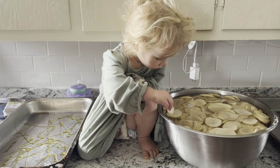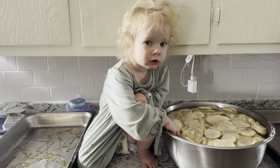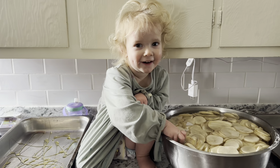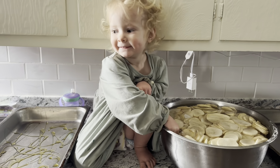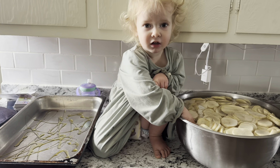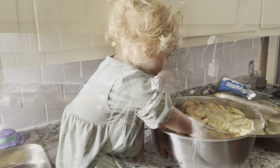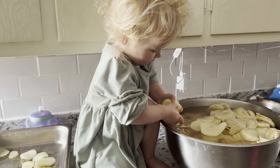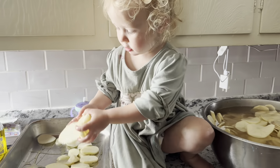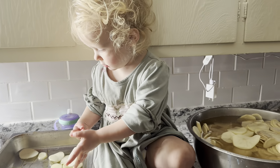So we have a helper here on the counter. She's taking the potatoes and putting them into the boiling pan. Thank you for being a good helper.